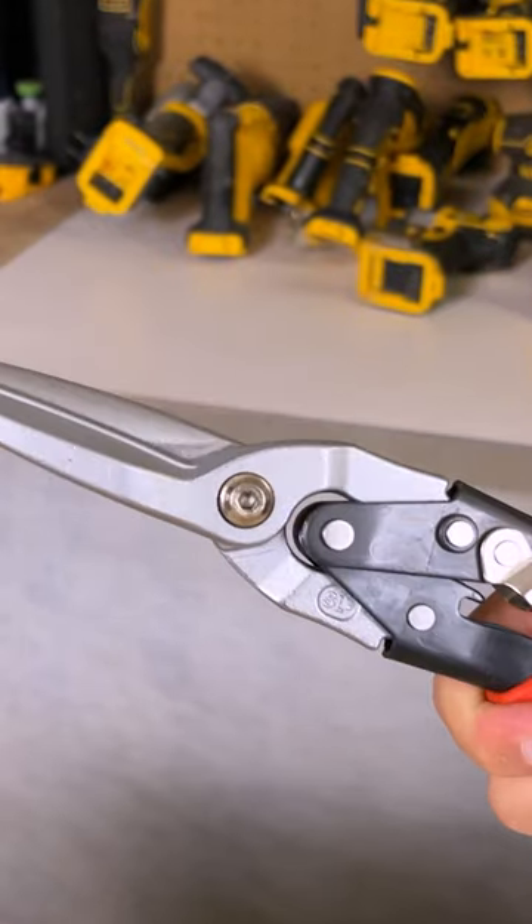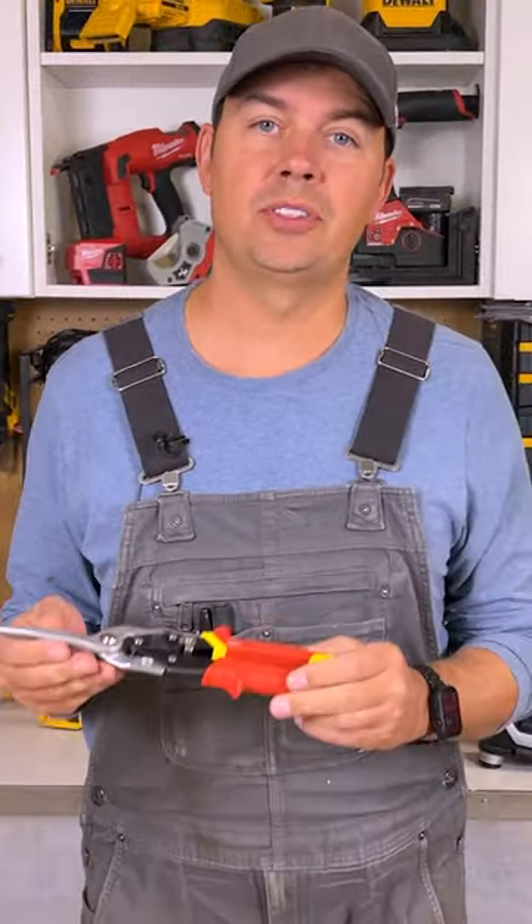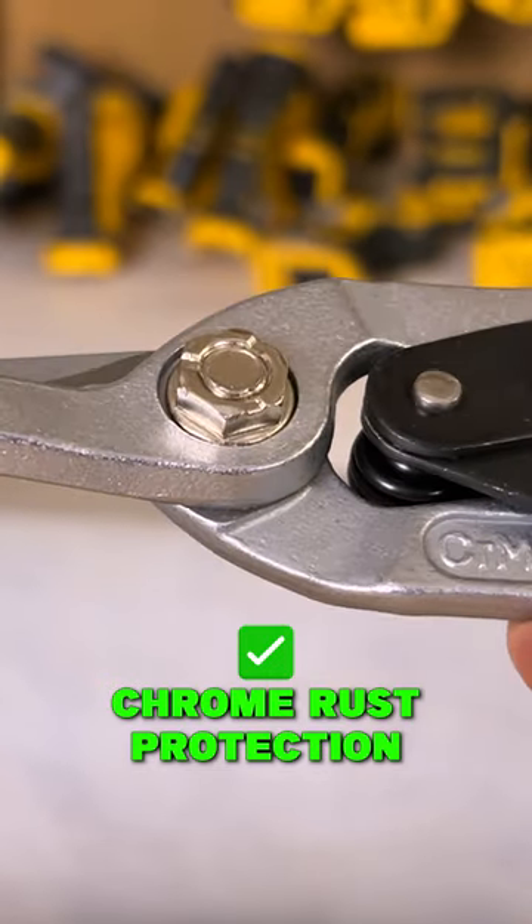This will cut up to 18 gauge of cold rolled steel and up to 22 gauge of stainless steel. These have a chrome rust protection on them so they're not going to rust.